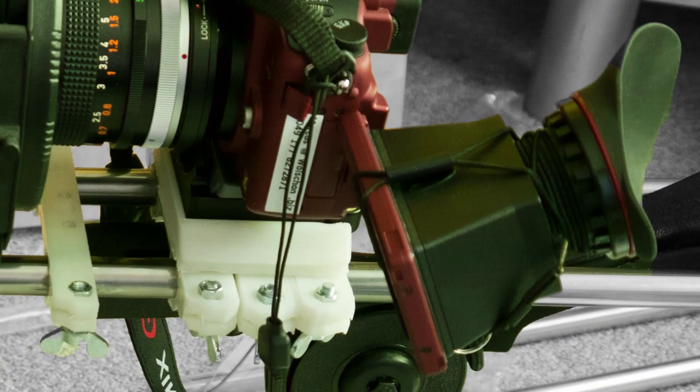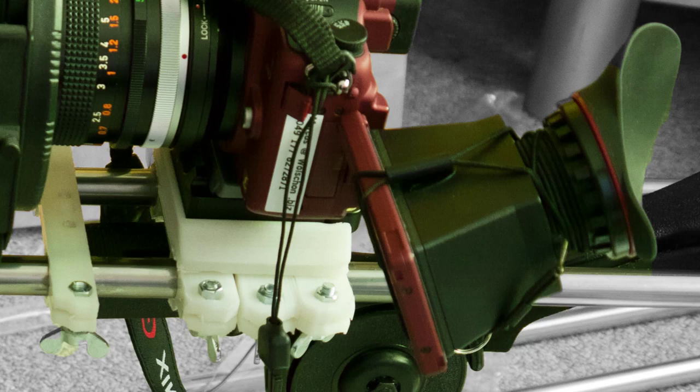And last but not least, your eye — that is, if you use a viewfinder or display viewfinder. Shoulder rigs also increase the mass and thus inertia of the setup.